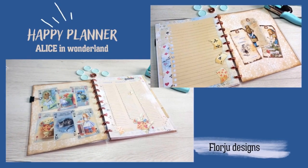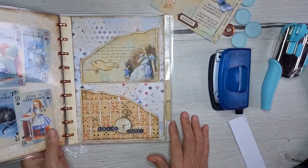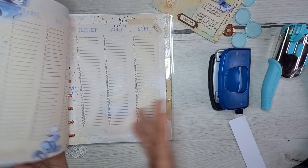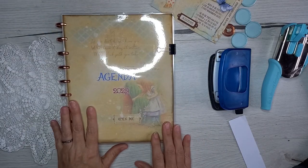Bonjour tout le monde, c'est Ode et bienvenue dans cette nouvelle vidéo. Aujourd'hui, ce sera le process pour réaliser cet agenda avec les fichiers imprimables et les fichiers de découpe. Allez, je vous laisse avec la suite de la vidéo.